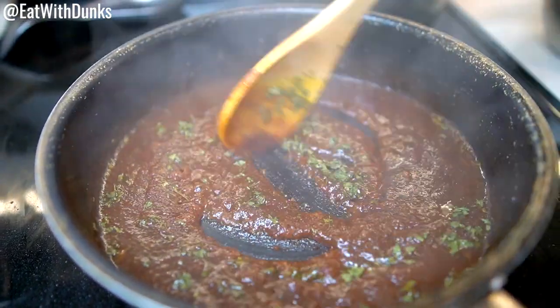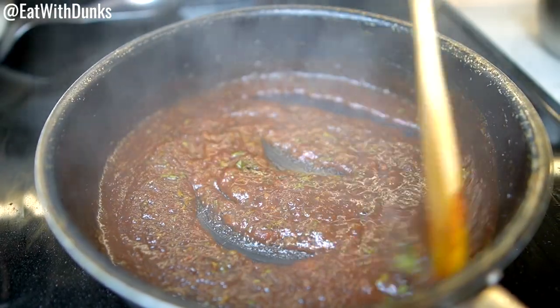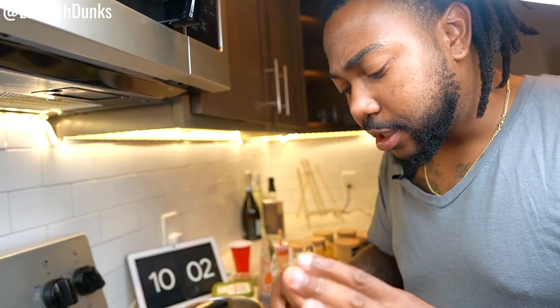Our chicken is almost done — it's getting golden brown, I can't wait for you to see it. The sauce is sweet and tangy — this is perfect.